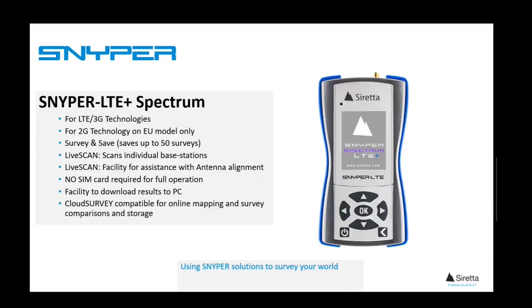Moving up a level, the Sniper LTE Plus Spectrum will do everything the entry-level model does, but will save and store up to 50 surveys. In addition, it has a useful feature called Live Scan, which allows the user to immediately select a base station after surveying, then scan for hotspots or use the scan plot to assist with antenna alignment. These are great for those who wish to take multiple surveys within a specified time period.